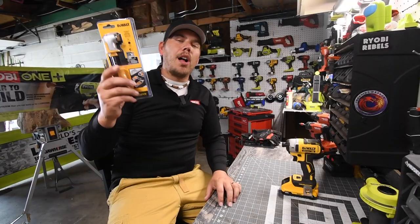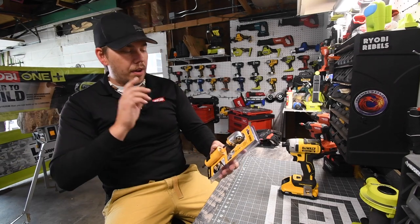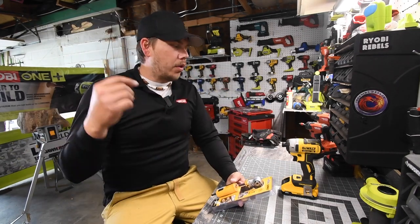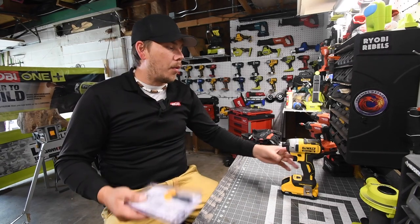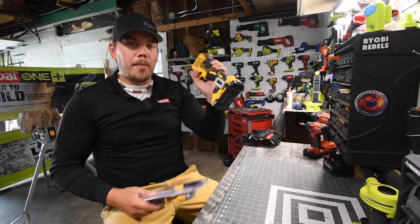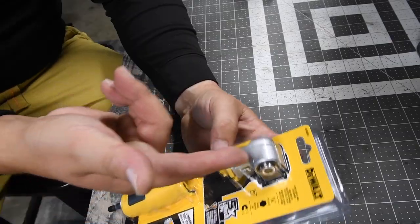We're going to test out the DeWalt two-piece angled attachment. The reason I wanted to get this is because it actually has a handle on it — you'd be able to control driving screws a lot better than the older model, which I don't believe had a handle. So let's unbox this and test it out. We'll be doing this on the DeWalt 887 with a four amp-hour 21700 cell battery.